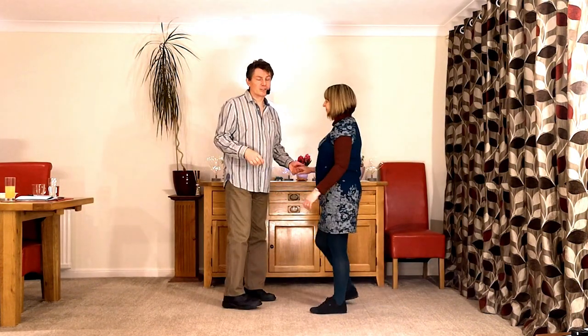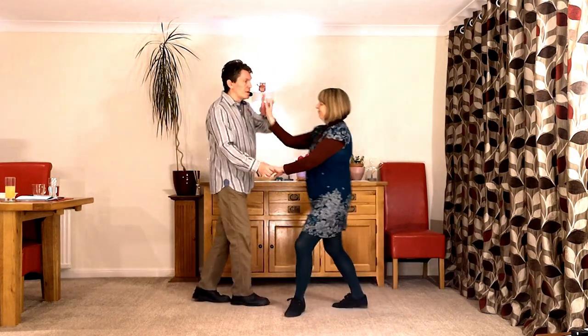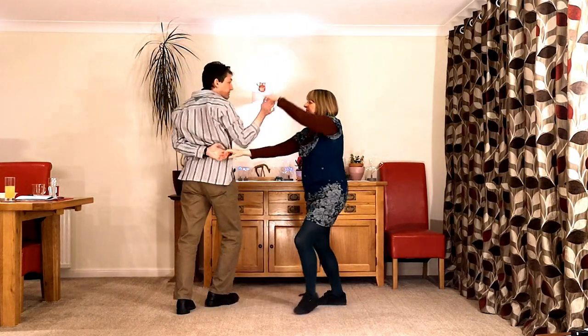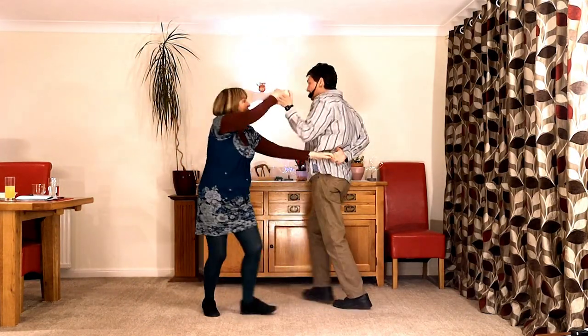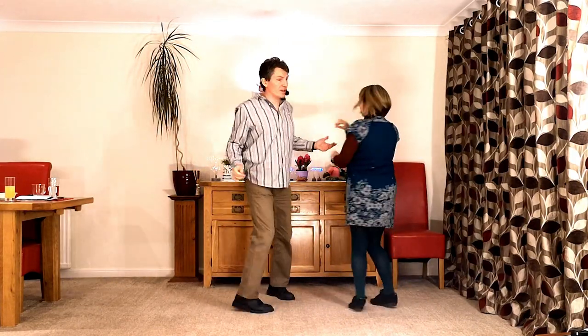The move looks like this. Seven and eight are one, two, three, four, five, six, seven, eight, one, two, three and four.